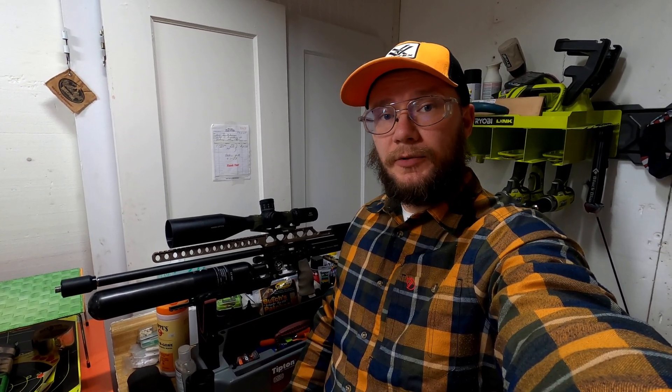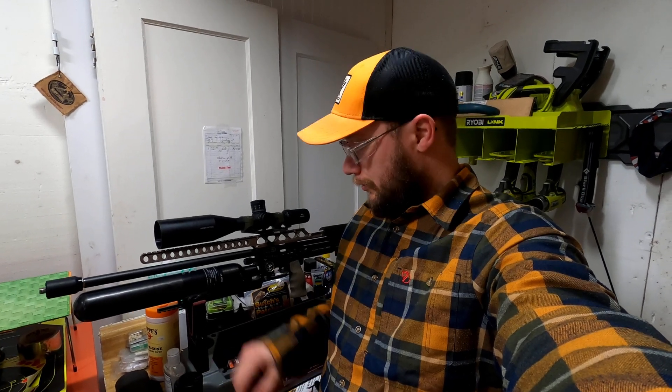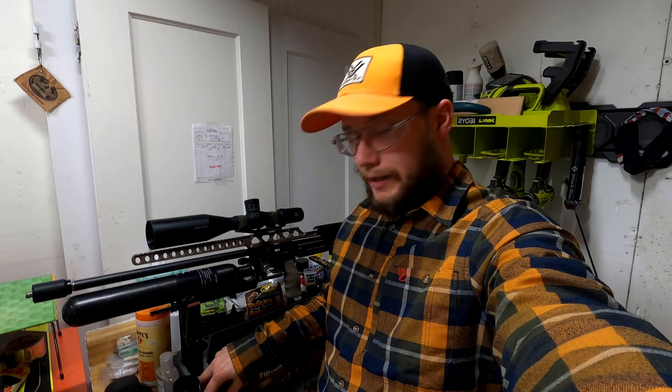So now we are back from the range. The control group five-shot average came out at 81.78 decibels. Then we put on the Dani FL Tatsu moderator and the five-shot average decibel reading came out at 79.6 decibels.